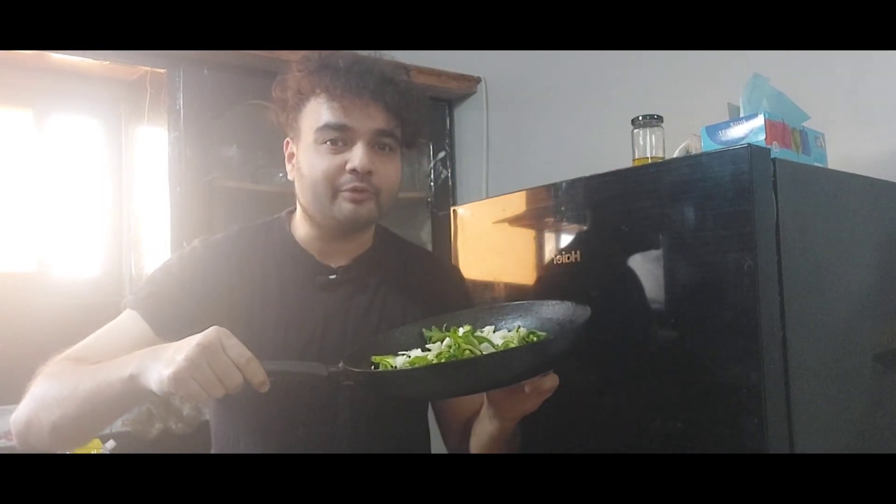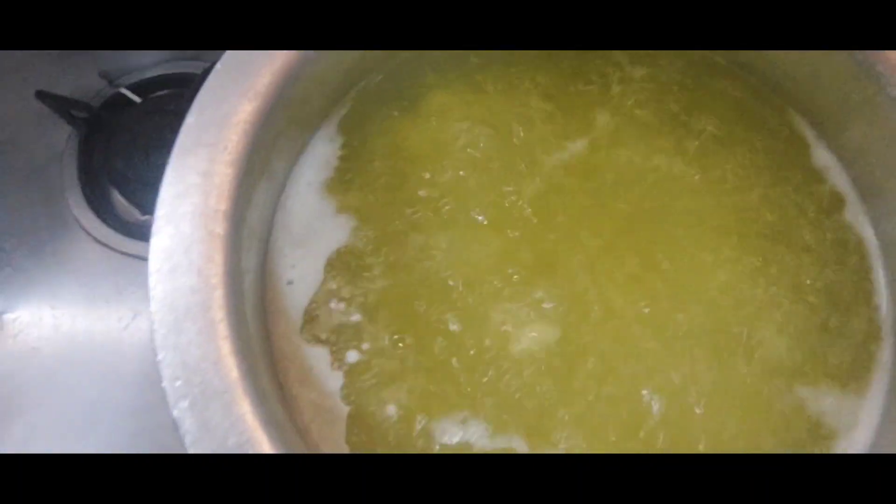Hello everyone, welcome back to my channel with another vlog. This time we're gonna be making creamy green macaronis. My macaronis are already boiling here as you can see, so what we have to do is prepare the sauce — the green sauce.